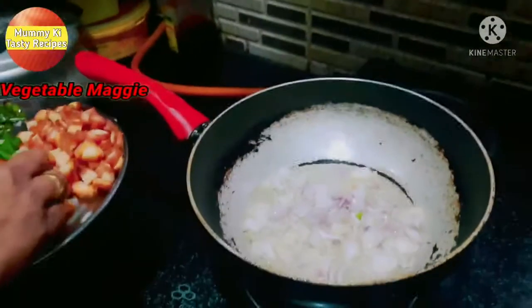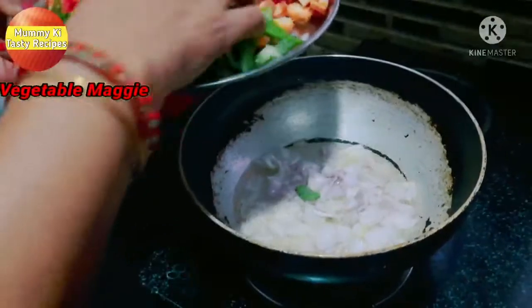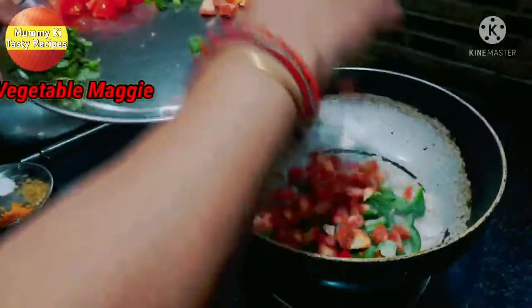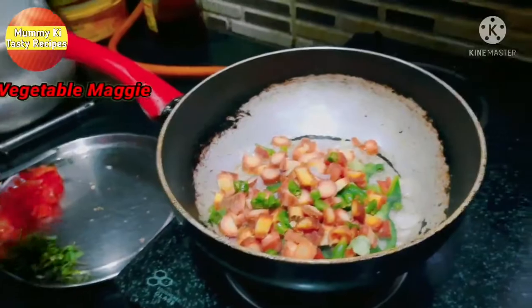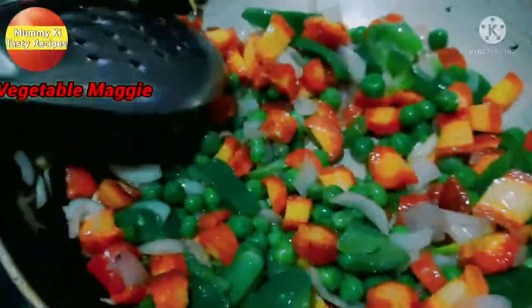I am going to add some green onions. I have added green onions along with a good amount of butter. We need to mix it well — it gives so much flavor and color. The flavor from these is really good.